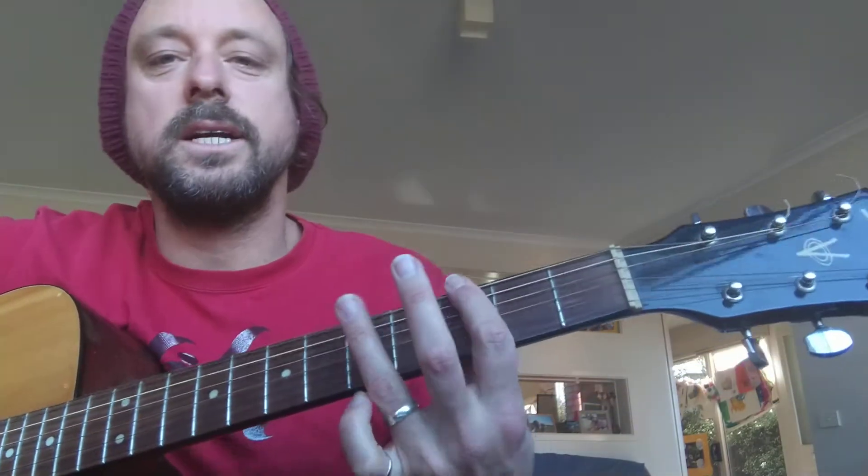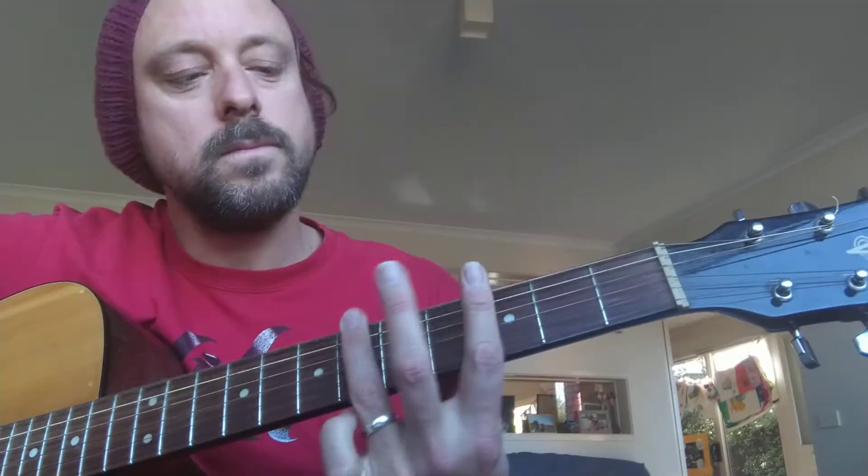The other version I teach is the very simple version on string 6, but it's not correct — not correct to the actual album song. So I'm going to show you what the guitar is playing first, and what the bass is playing.